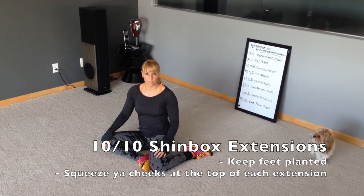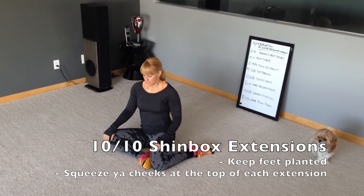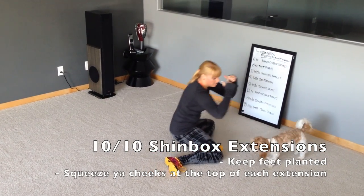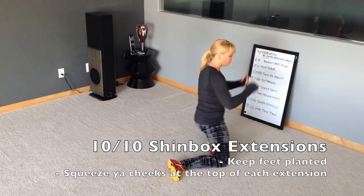Do 10 shin box extensions on each side. Think about driving your hips forward and squeeze your glutes to come up into position. You can use a counterweight if you're not able to keep your feet on the ground. Again — drive, squeeze.